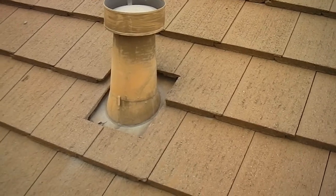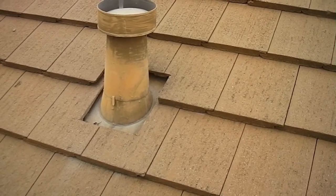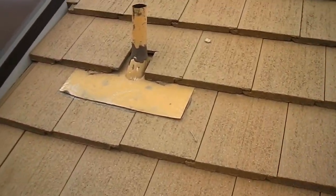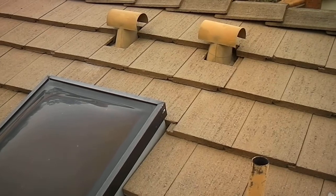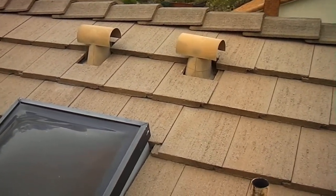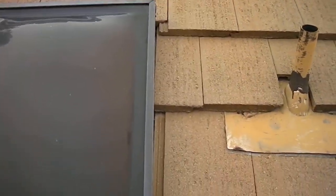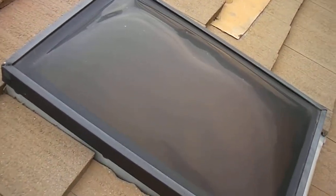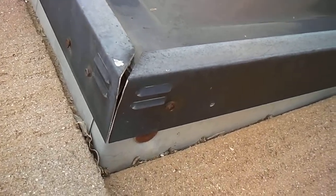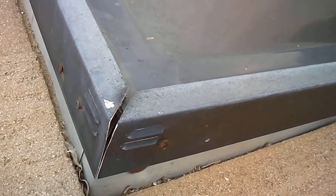This is the furnace flue. Again, the flashing terminates under the tiles — it should be extended out on top of the tiles. This plumbing vent is done correctly. The two penetrations above the skylight here are incorrect. This is an acrylic skylight, and you can see the frame. The corners should be sealed on this; this is an area where you could have water penetration.